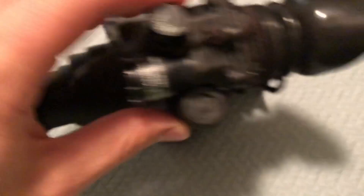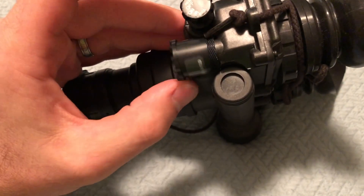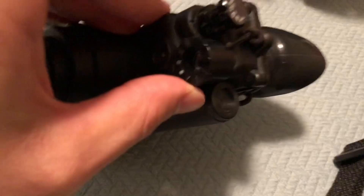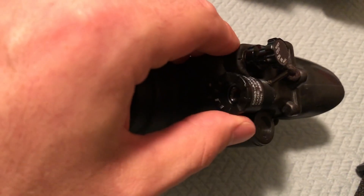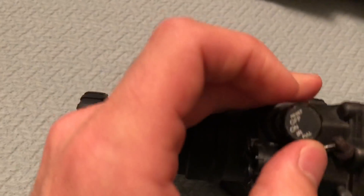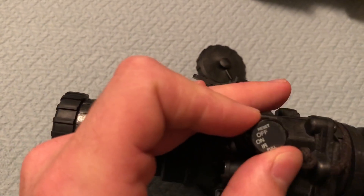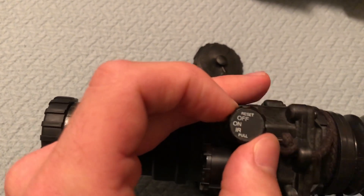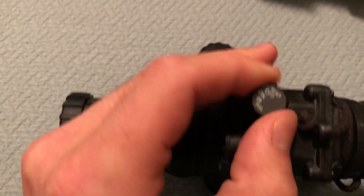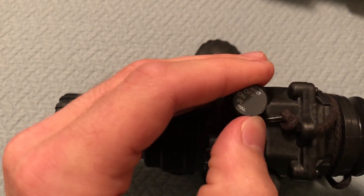Here's your power switch. Here's your adjustable infrared beam — it focuses that infrared light, it's like an invisible flashlight. You can't see it, but the night vision can. You can turn IR on by pulling out and twisting. IR is the infrared light.